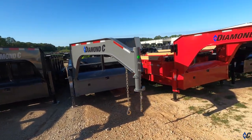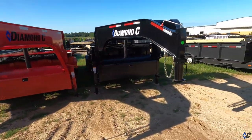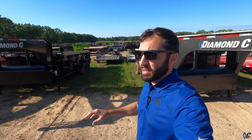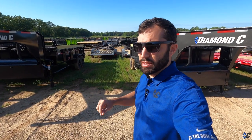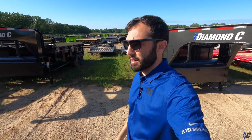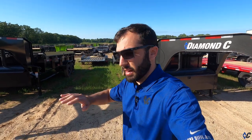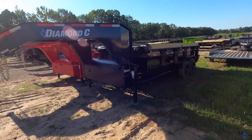Gooseneck dump trailers must be the new cool thing, because there's a bunch of them. We often get the question when people see all the trailers out here: 'Why is it taking so long?' All these trailers are here because they're shipping out - waiting on maybe one or two other trailers to complete the load, then they're out of here, going to dealers all over the country, all over North America. Most of these are also pre-sold - people have gone online, built them, ordered from a dealer, and now they're shipping out.